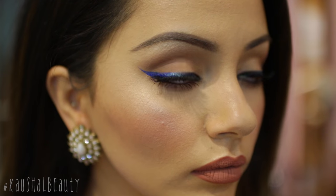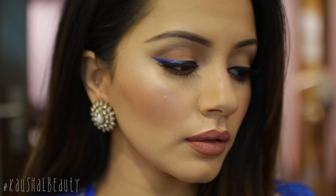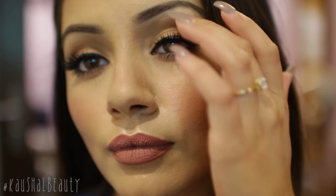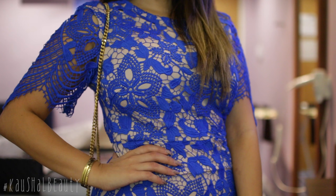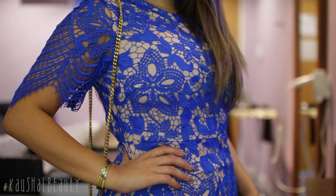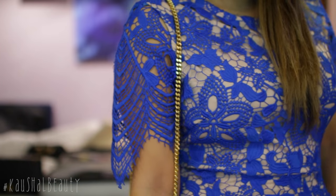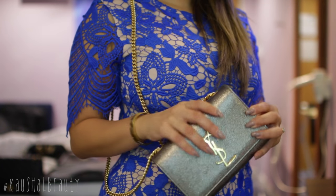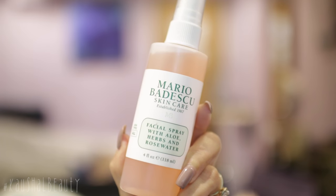Hi everyone and welcome back to my channel. I've been meaning to get this get ready with me up for ages but I was apprehensive about putting it up because the lighting was just not cooperating with me since I was using natural light. But if you guys want to see how I did my hair, my makeup and my outfit, make sure you subscribe for more videos. Let's get on with the tutorial.